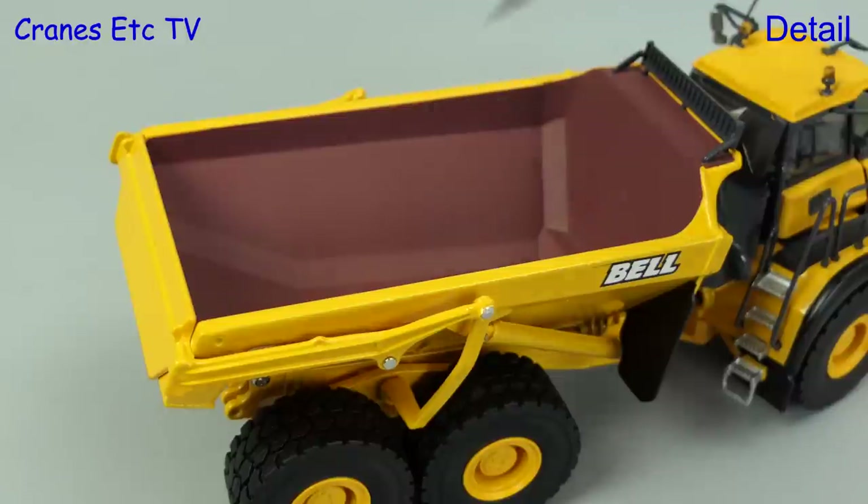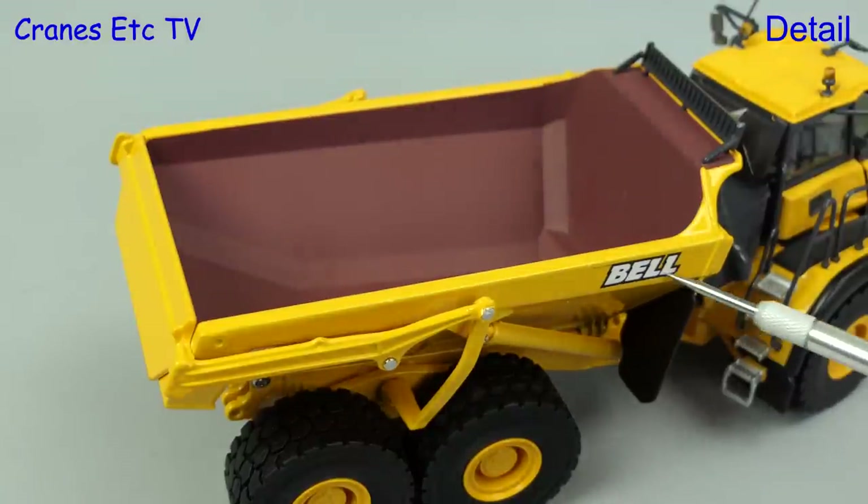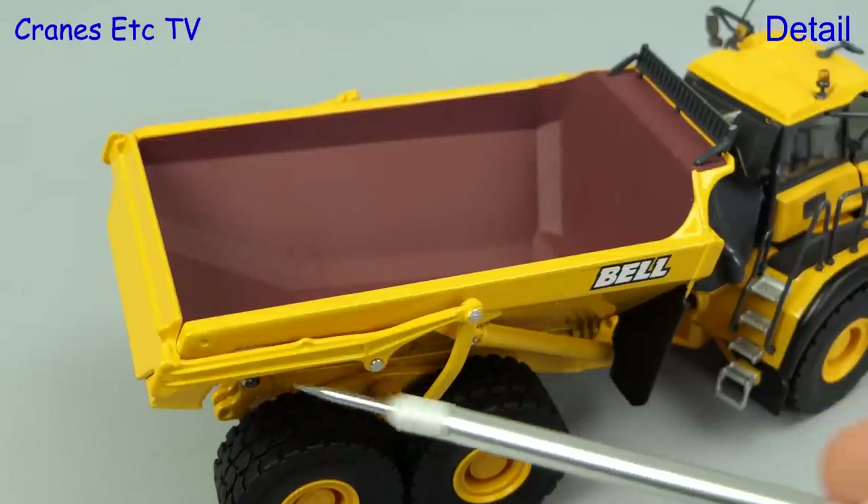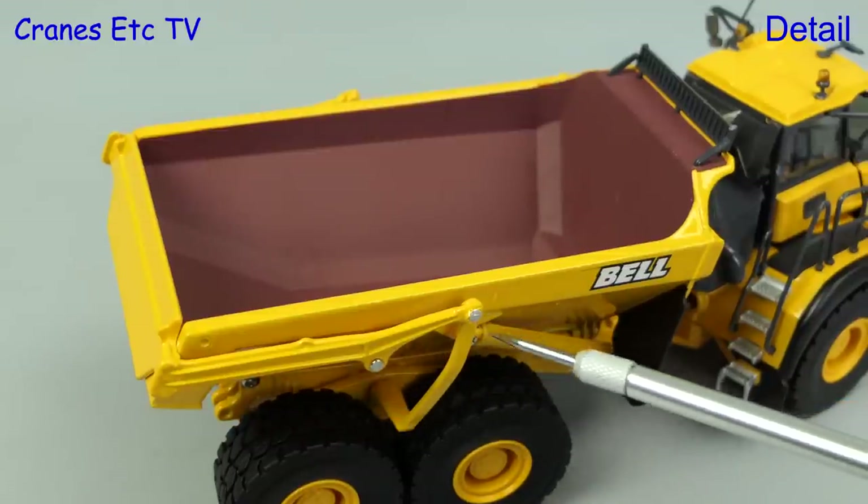The inside of the body has got a nice finish and on the outside the Bell graphics are sharp. The mud flaps are metal and part of the casting, and the rear flap mechanism is metal.